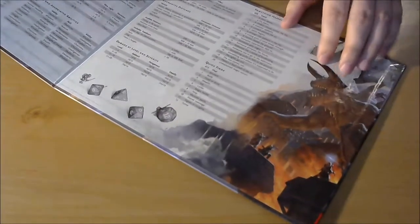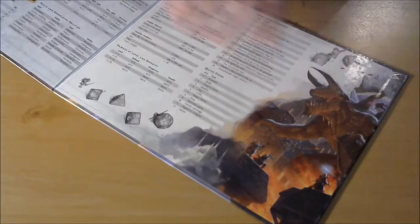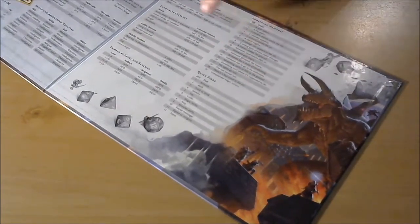First thing I have is of course this DM screen. You can get it for like 10 bucks at hobby stores and stuff like that. It shows everything from suffocation to poisoning — a bunch of useful information for DMs to have on hand. You can also put sticky notes up here for things like initiative tracking.